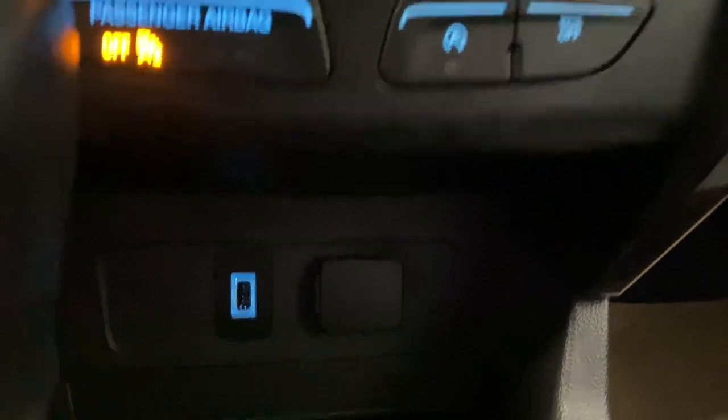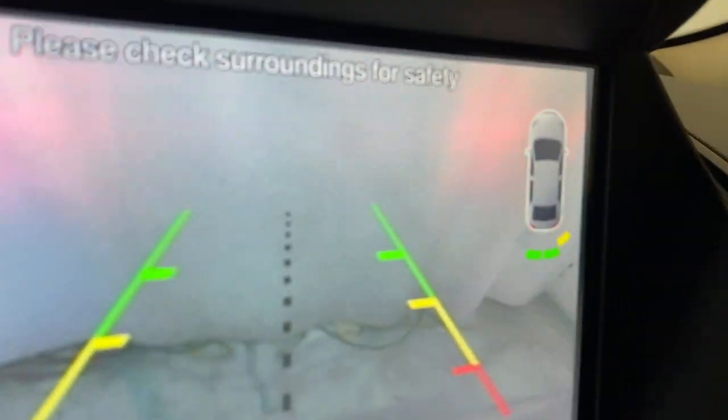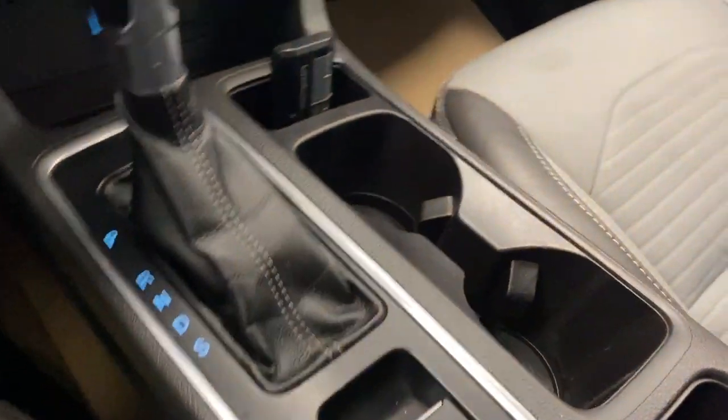There's a 12-volt and a USB port down here. A nice backup camera as well with park aid on the right. We've got the electronic park brake and two cup holders here.